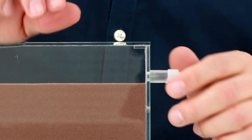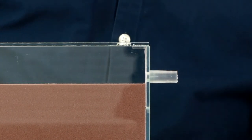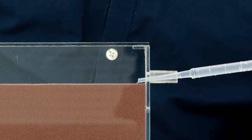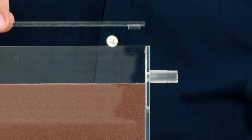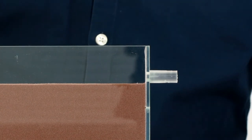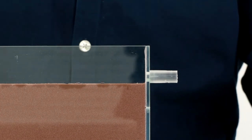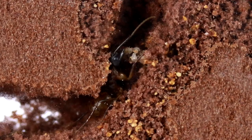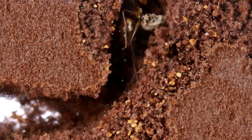Depending on which ant species is intended for the set, the nest can be humidified. To do this, briefly remove the cap of the ant farm and add a few drops of water via a pipette. For the first humidification without animals you can simply remove the farm lid. Make sure that no waste or food remains of the animals are stored in the permanently damp area, as this could lead to mold growth.